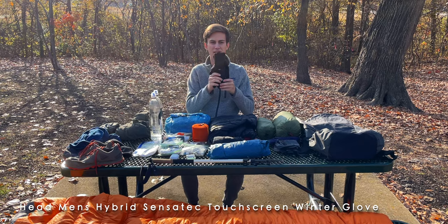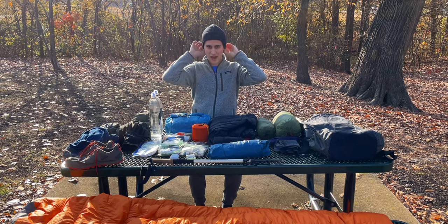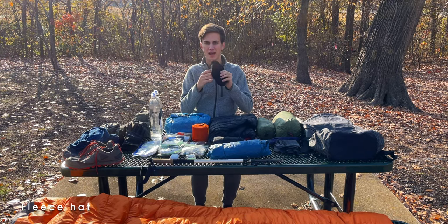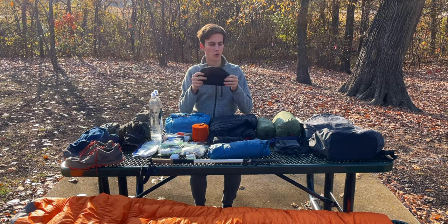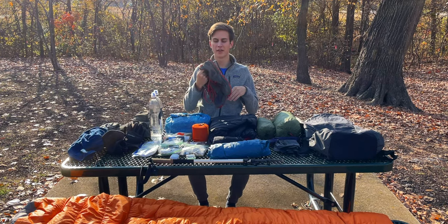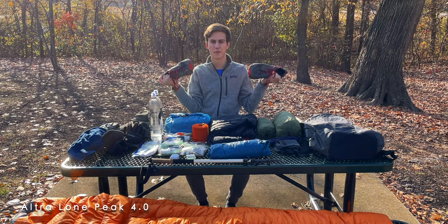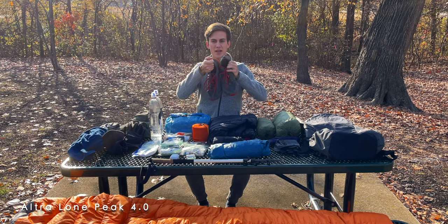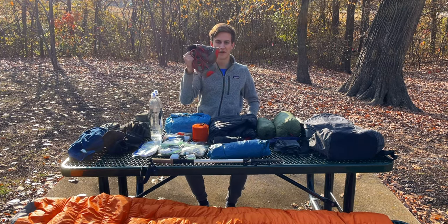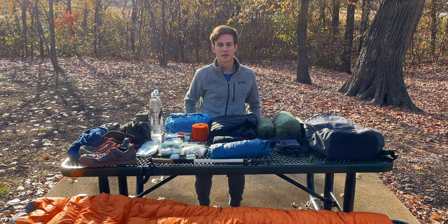Next is a fleece cap — I don't know specifically who makes it but it's just a really standard fleece hat. This will keep my head and ears warm, especially while I'm sleeping since I'm using a quilt in my hammock. Last but not least for starting the trail are my Altra Lone Peak 4.0s. A lot of people didn't like the 4.0s but I really never had any issues with them. I found these shoes really comfortable and I definitely prefer trail runners over boots.